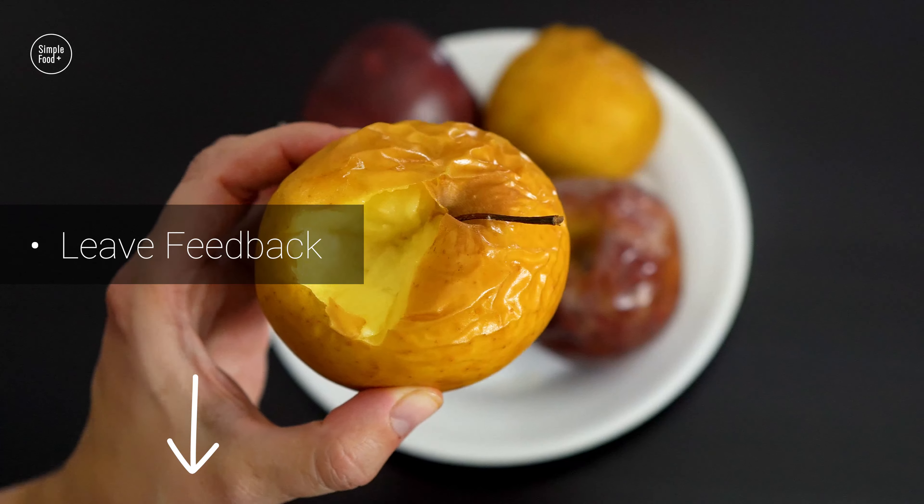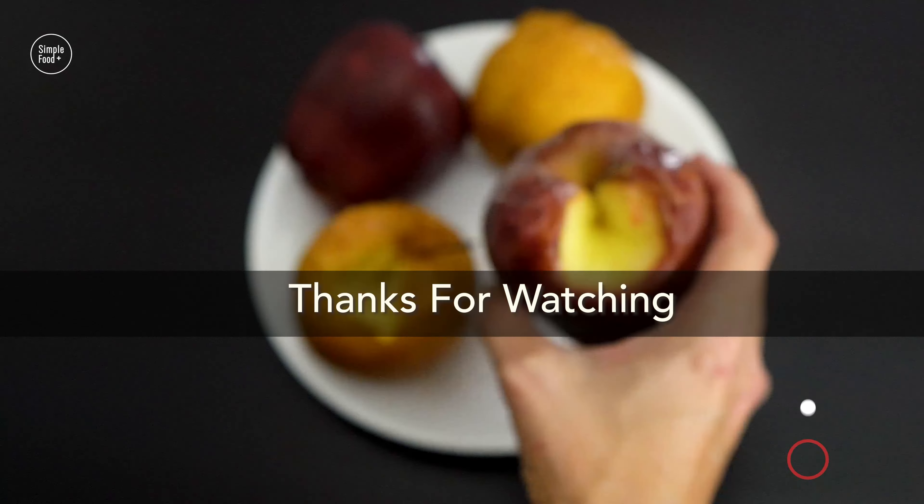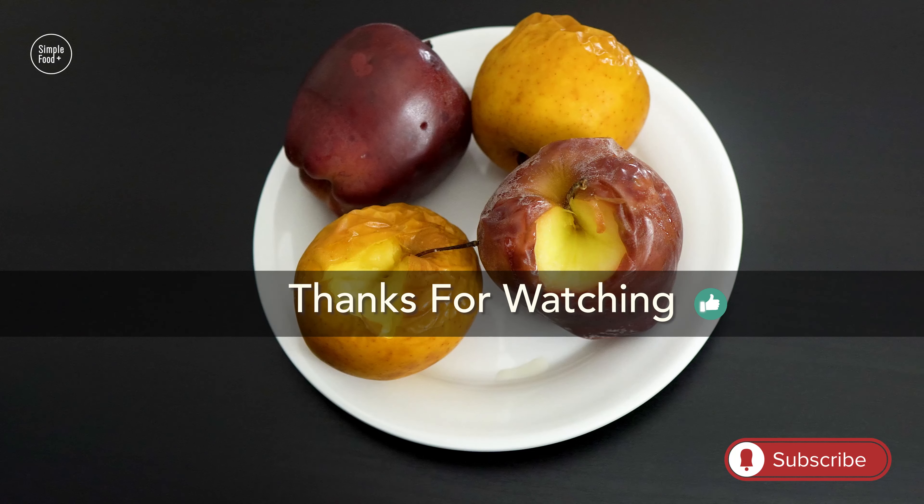Thanks for watching and find the full written recipe in the video description below. Don't forget to subscribe, smash the like button, follow, and I will share new simple food recipes with you.